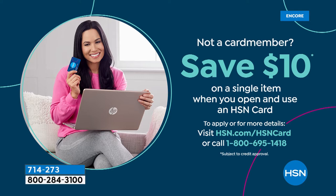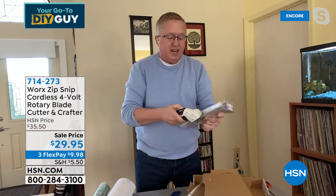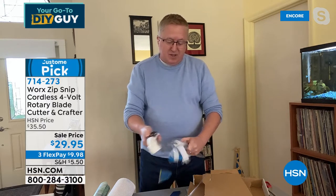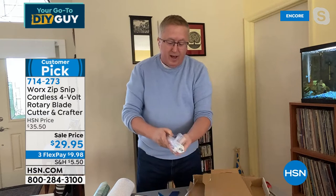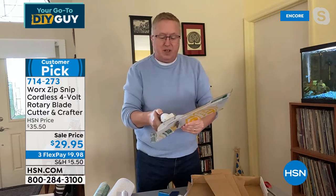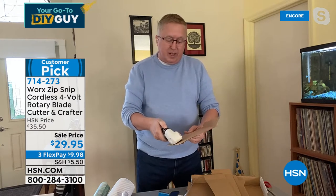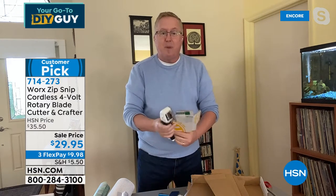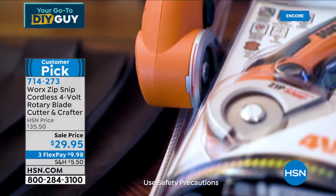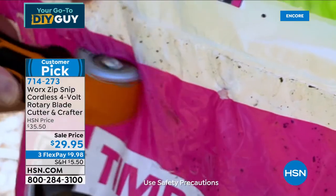I'm making mincemeat out of this clamshell packaging. They call it clamshell — it's made so that people can't take the product off a retail shelf. Look at that — it's falling right out. I can get into any package. When it comes to getting it home, you want to get it done, cut it open quickly. This is the way to do it. No more box cutters. No more needing brute strength with regular scissors. This is the great equalizer.